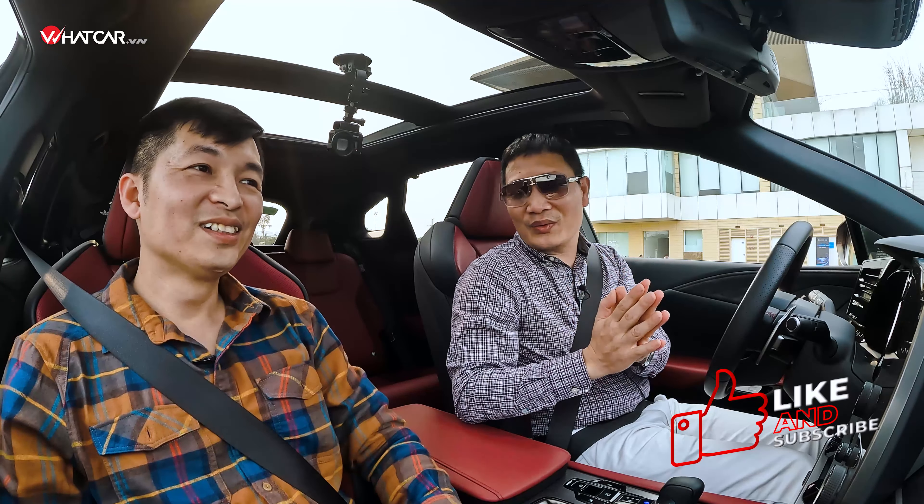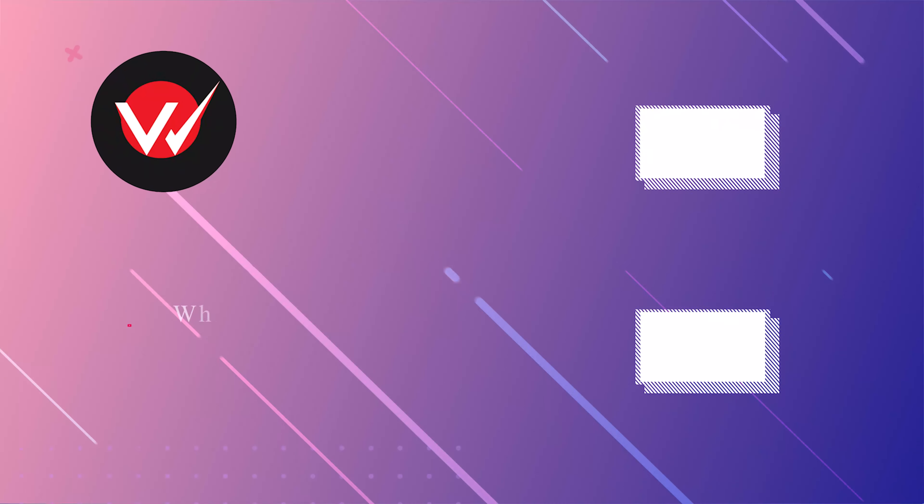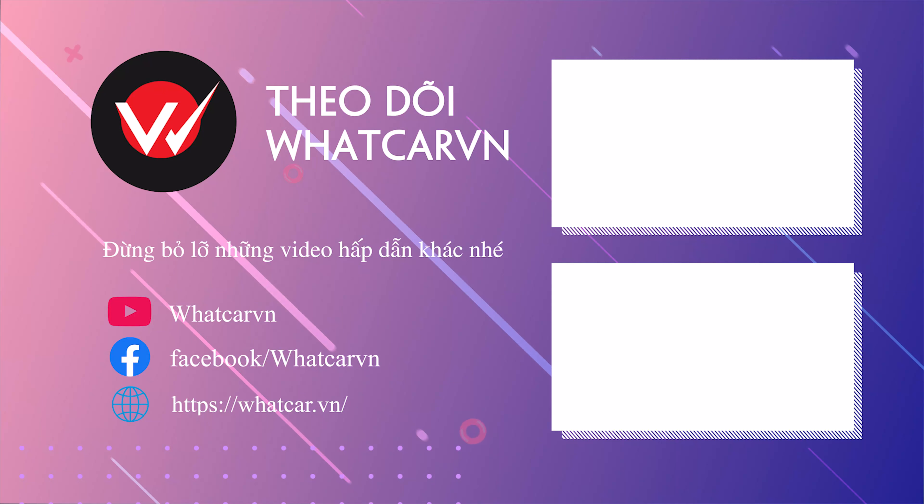Video cũng khá dài rồi, anh em mình cùng chào khán giả WhatKVN và hẹn gặp lại ở video sau. Cảm ơn mọi người đã theo dõi!